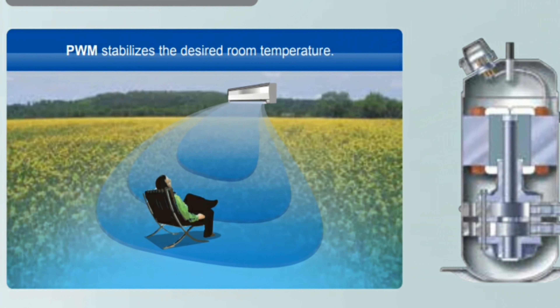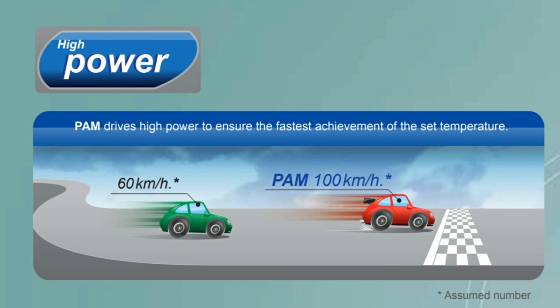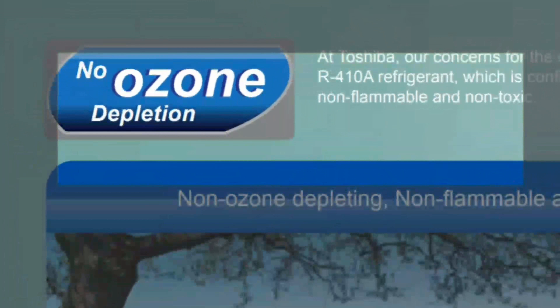Toshiba's DC hybrid inverter uses a twin rotary compressor which ensures a steadier rotation, therefore reducing unwanted vibration and sound. High power PAM drives high power to ensure the fastest achievement of the set temperature.